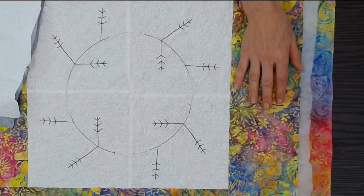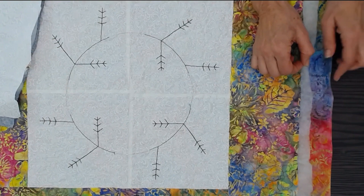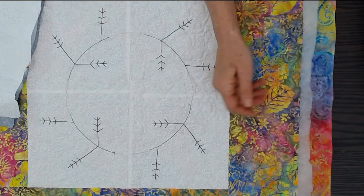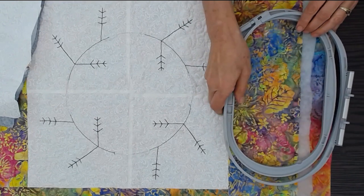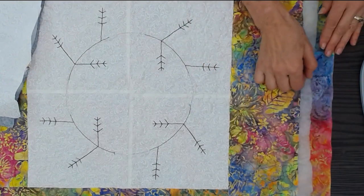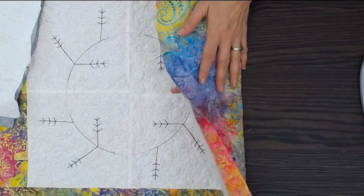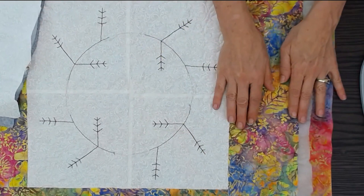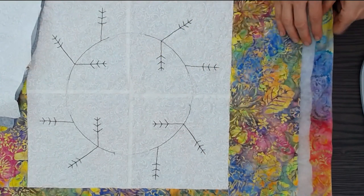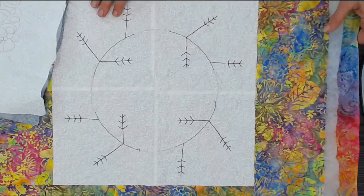Then I've added my border and sandwiched it with batting and backing. I've kept my backing a little bit wider so that I'll be able to hoop it for quilting the border. To get a better result, I spray mounted the back, the batting, and the border together so that as it's being hooped and moved around I will get no wrinkles or puffs in the back.